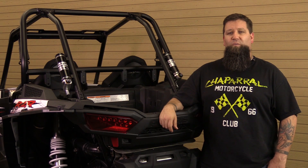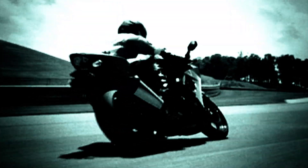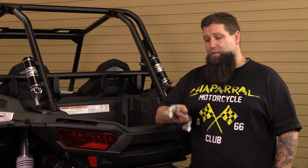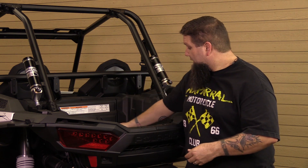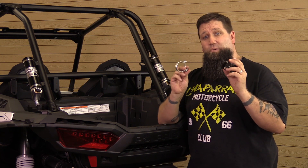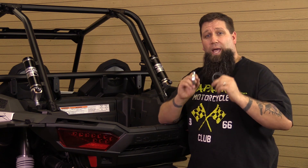How are you doing? Eric here from Chaperone Motorsports with a video on installing Axia Alloys accessories on this Razor XP1000. Axia Alloys makes a lot of great components that are very easy to install on your UTB roll cage. For this video we're going to be installing this grab handle, a 4 inch convex side mirror, and this quick release fire extinguisher. Axia Alloys also supplies clamps that make it very easy to install all these components. These components, clamps, and accessories are all available in silver and black so you can choose which one you want.